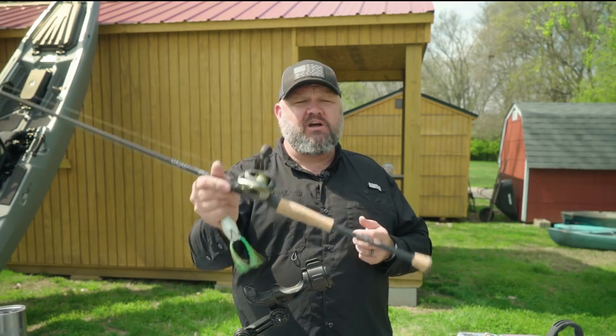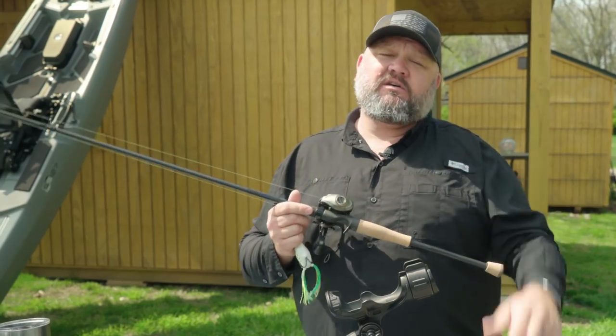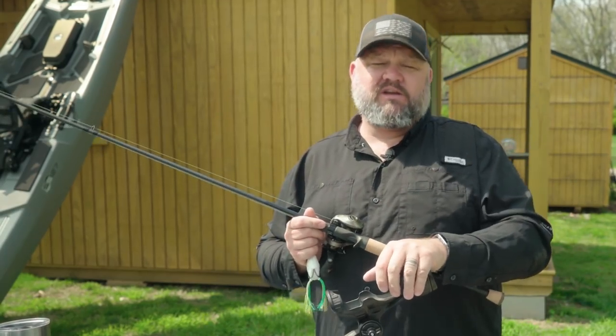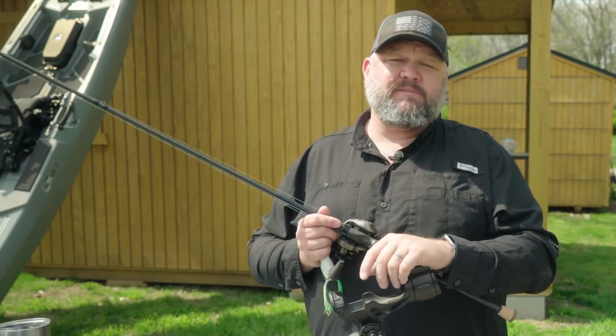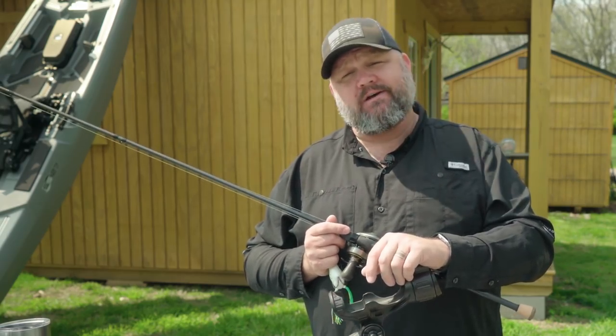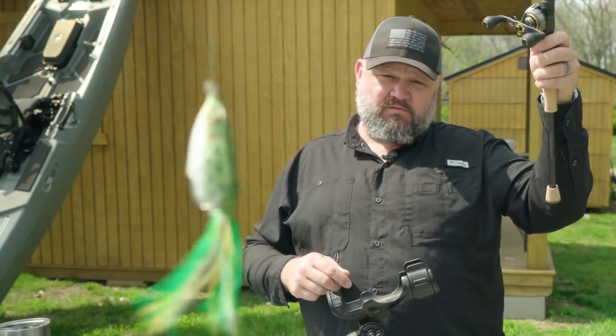So guys, that's the All Pro Rods frog rod. I'm Chad Hoover. Hope you liked this video. Leave me a question in the comment section below. Smash that thumbs-up button if you enjoyed the content. Don't forget to subscribe to the channel if you're new, turn on the notifications bell so you get notified each time I release a new video — and I appreciate it. Now y'all get out there and snatch some toads with a frog.